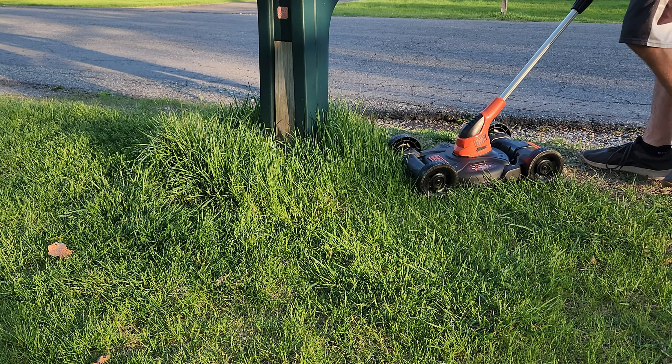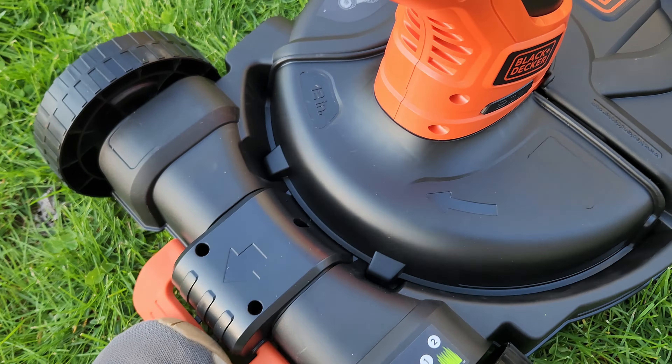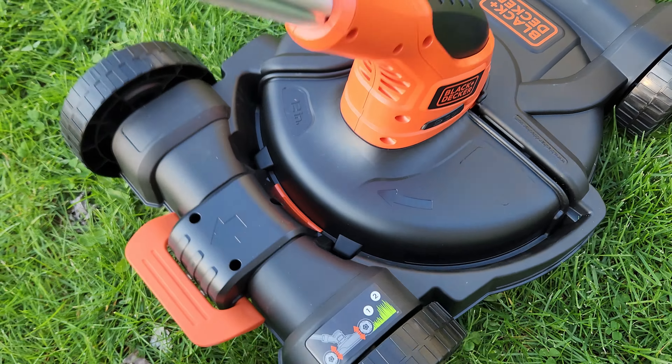Not only that, but it's also very easy to switch between modes. Just push down the little pedal with your foot, and out pops a weed whacker ready to go. And then when you're ready to go back into mower mode, all you have to do is slide it back into position.